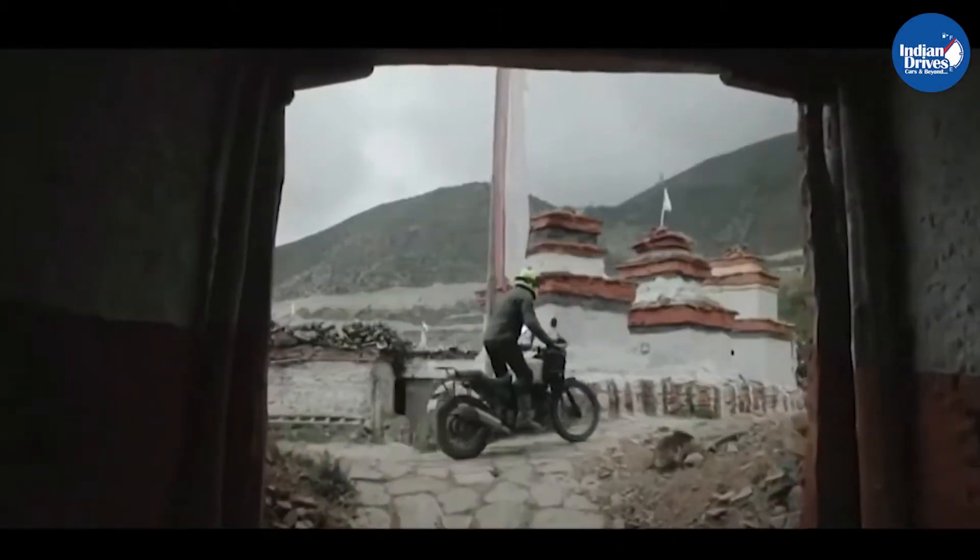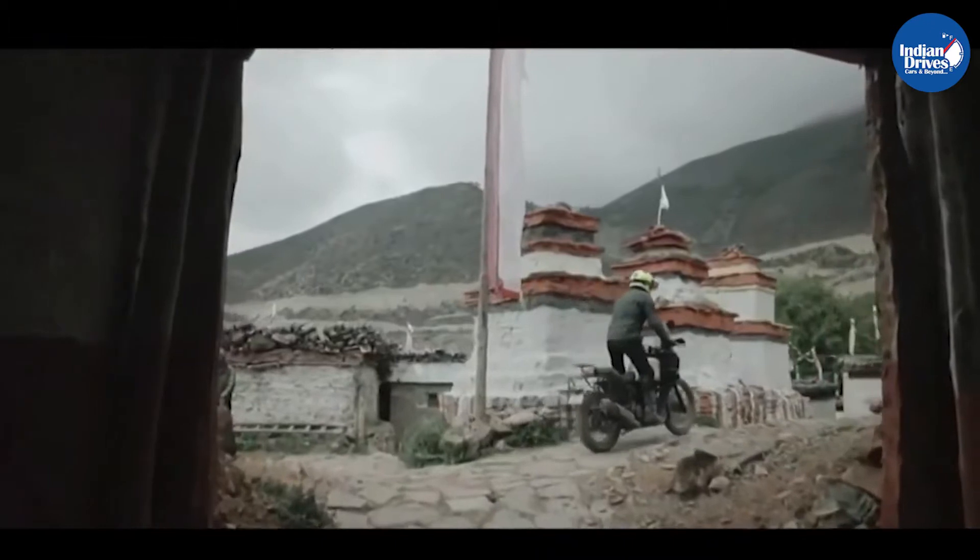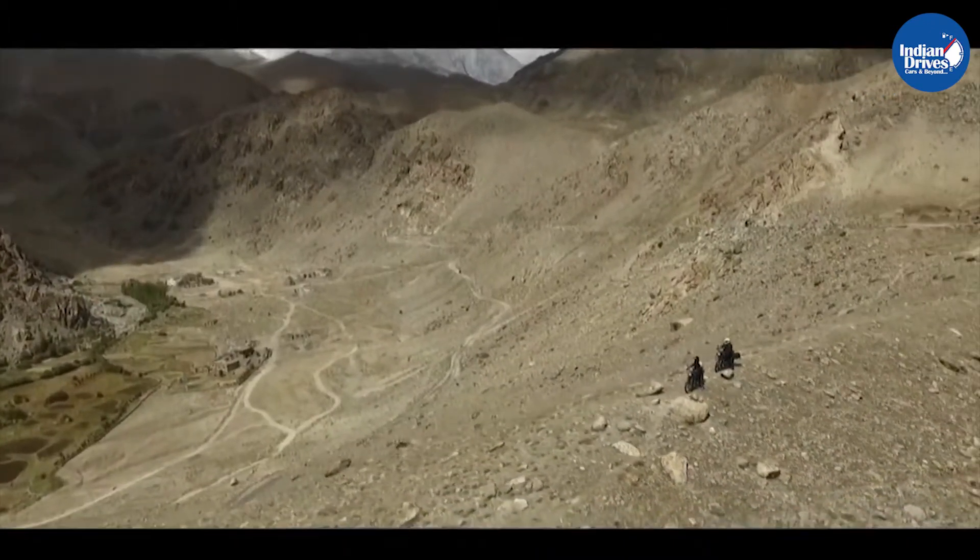Hello and welcome to Indian Drives. In this video, we tell you all about the recent launch from Royal Enfield, the Scram 411.